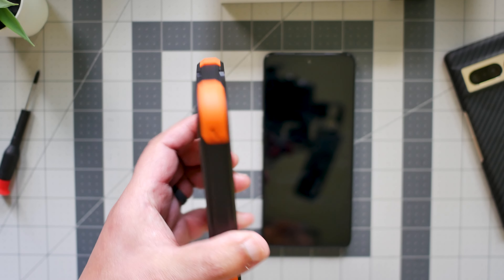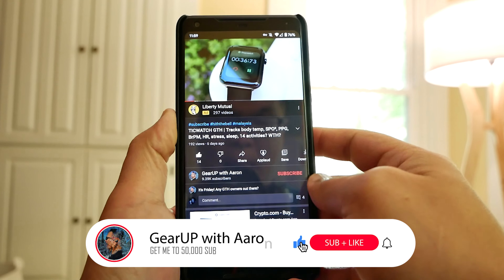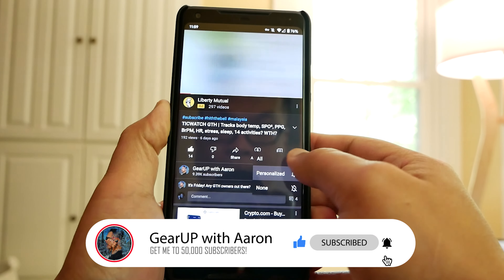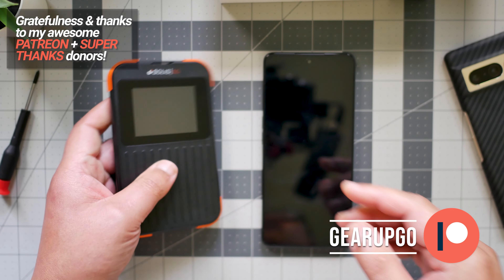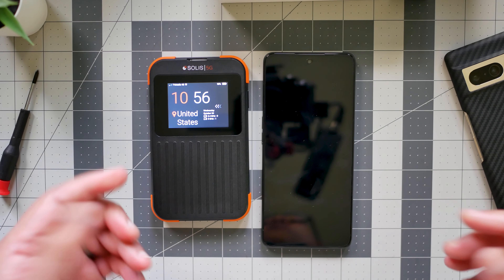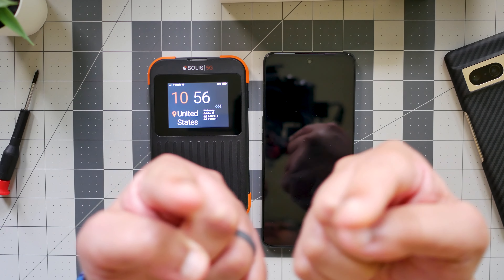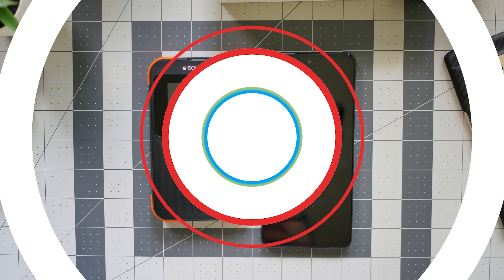So there you have it guys. Thank you for watching — I'm really grateful that you guys check this out. Please show your support, subscribe to this channel, thumbs up if you liked this video. And remember to do something loving and kind for somebody in this world, because the world needs it more than ever, and it starts with you. I love you guys very, very much. Peace out and God bless.